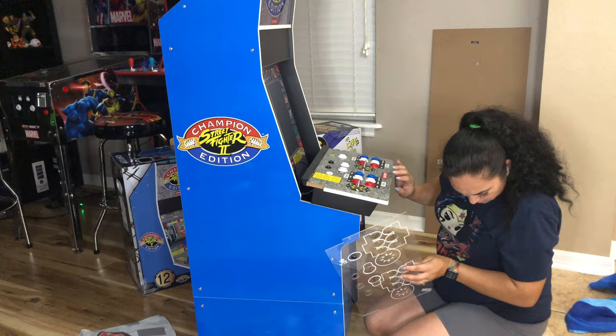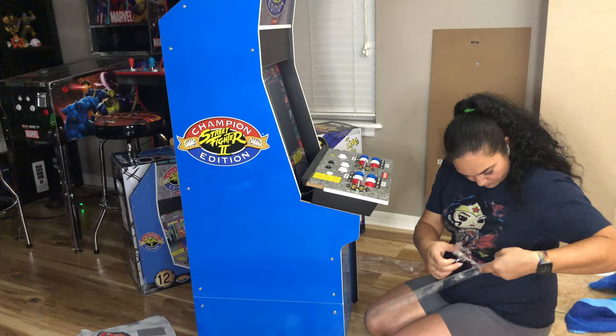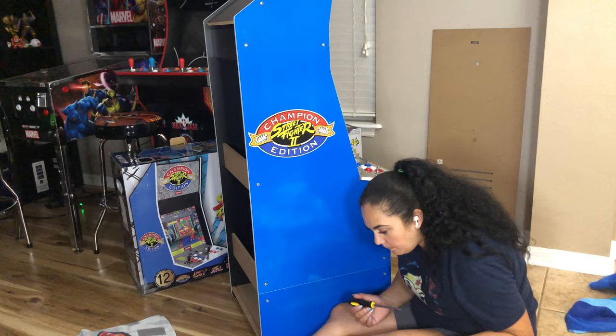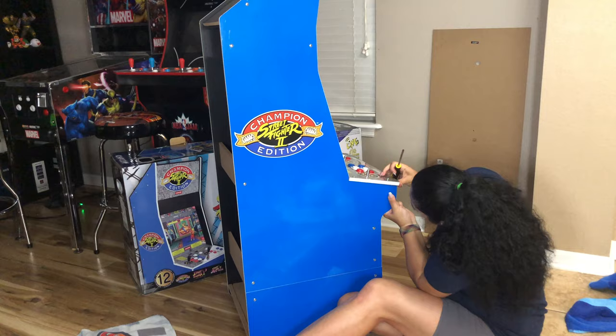As far as all the electronic components and wiring, that's super easy as well. The part that was probably more annoying was what you see me doing right now — peeling the plastic — because it was cut to fit around the buttons, so it took a little bit to get everything around. But overall it was an easy build, just a little time-consuming.